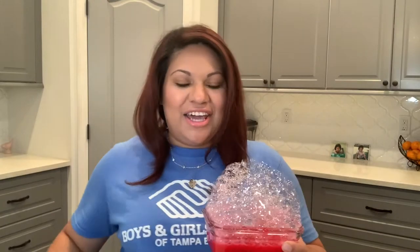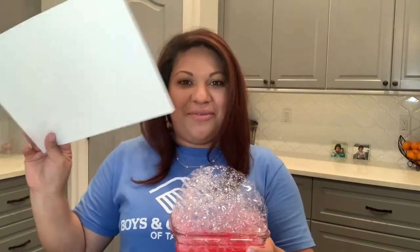It worked! So once we have our bubbles, we're going to take our straw out, set it aside, and grab your paper. Now we're going to scoop the bubbles up on the paper and we're going to see the design that it makes. So scoop it up.